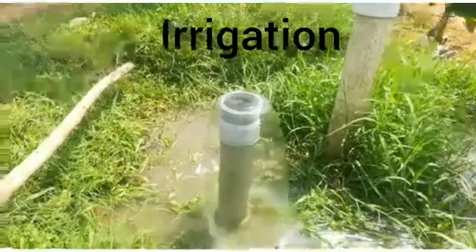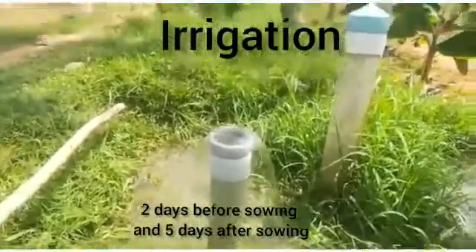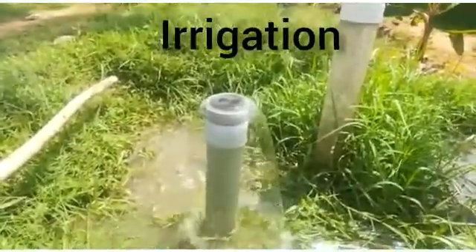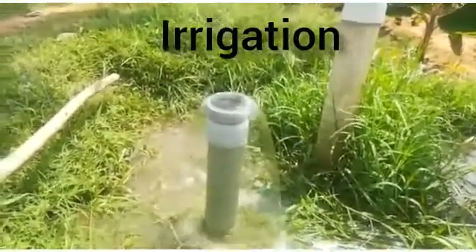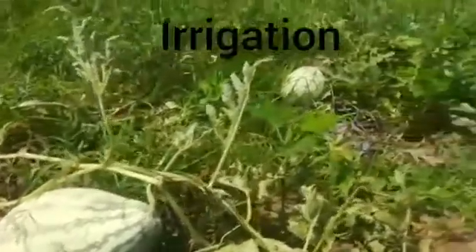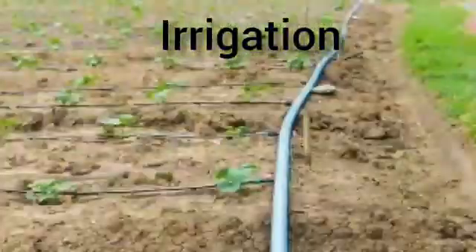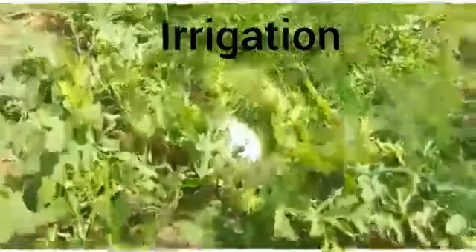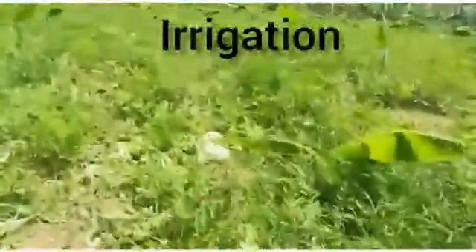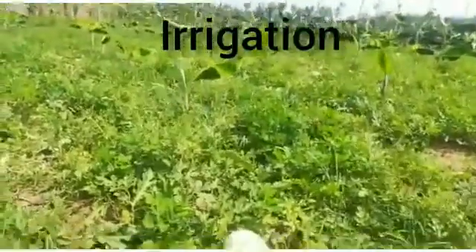Irrigation: Watermelon beds are irrigated 2 days prior to sowing and 5 days after sowing. As the plant grows, irrigation is done on a weekly basis. In water-problematic areas, drip irrigation is the best choice. Wetting of vines and other vegetative parts must be avoided during flowering and fruiting time. Irrigation frequency must be reduced when fruits are nearing maturity.